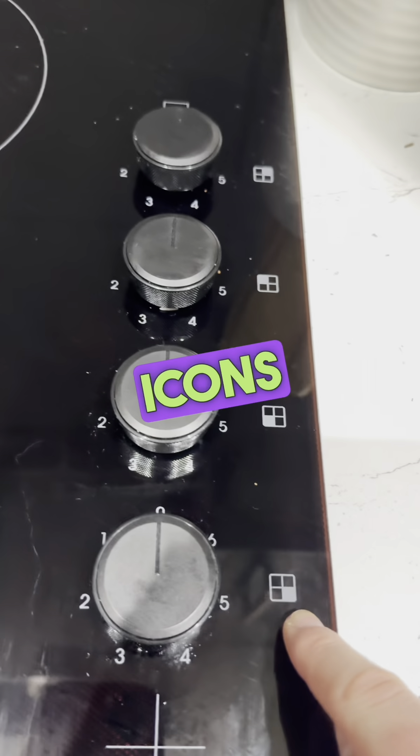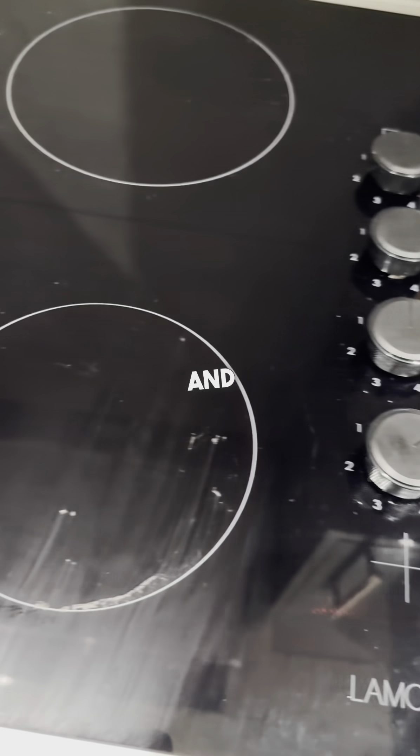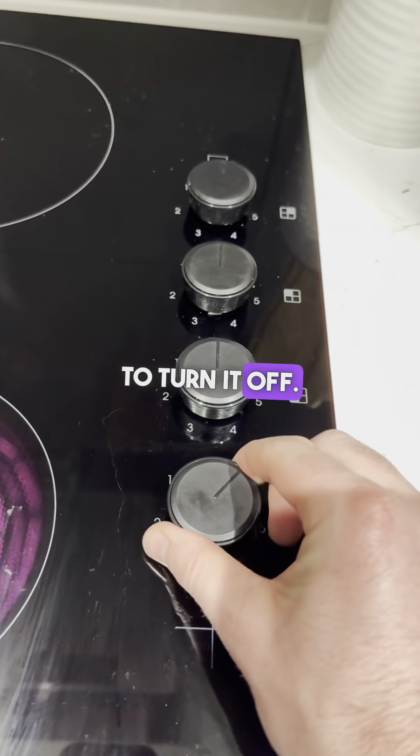Each of these icons represents one of the corners of the hob. So if you want to operate the bottom right one, for example, just turn the dial and it does very quickly warm up, as you can see. And then just turn it to switch it off.